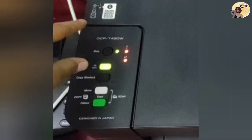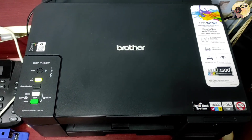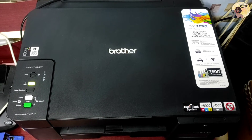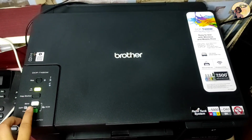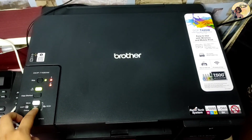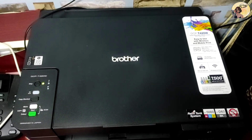The power LED, warning LED, and ink LED will light up for one second, and then the Wi-Fi LED starts blinking. Press and hold the Color Start button for two seconds, then the machine restarts.